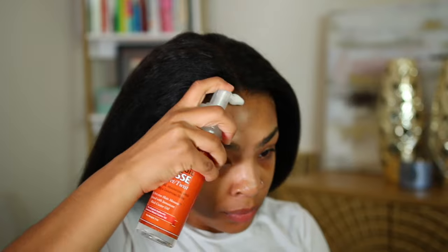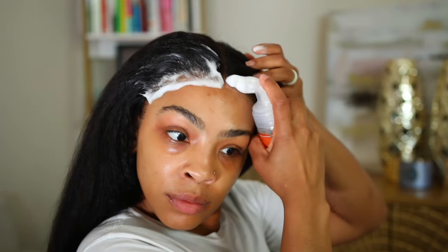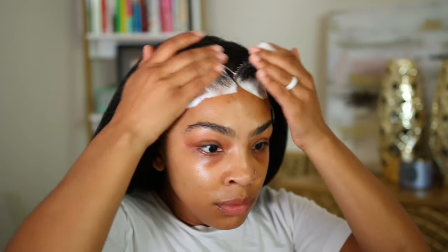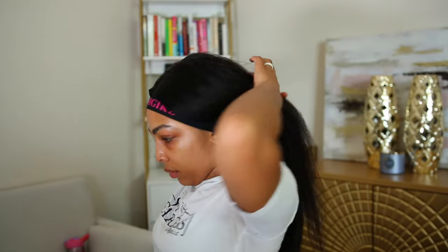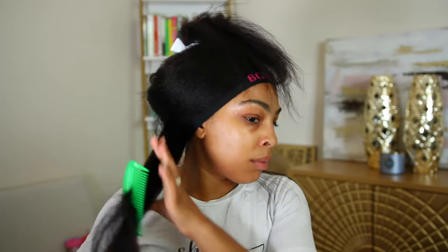I'm going to go ahead and prep my hair — just slicking my edges back with some edge control. This is a kinky straight texture, and lately I've been gravitating more towards this texture because it mimics my natural hair texture. I love the fullness, and I love a silky look with a little bit of texture mixed in.